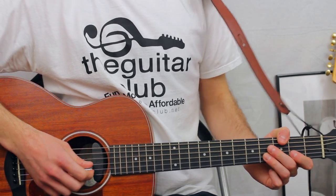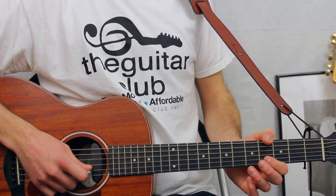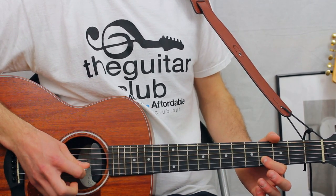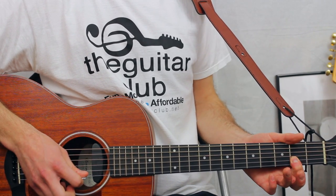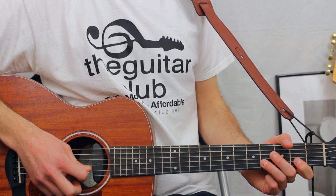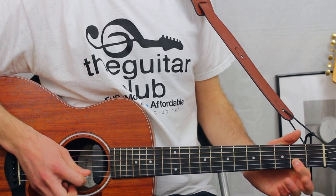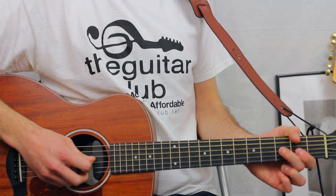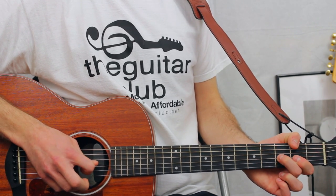Then for the lyrics 'but you better choose carefully,' it's going to be five, six fours on the second string. Two on the second as well. Then it's going to be three on the third string to finish off this phrase.